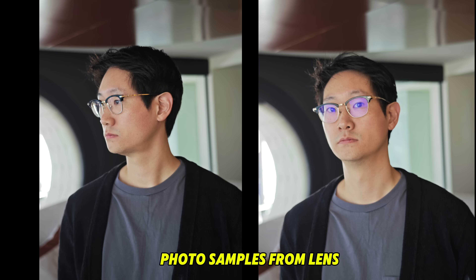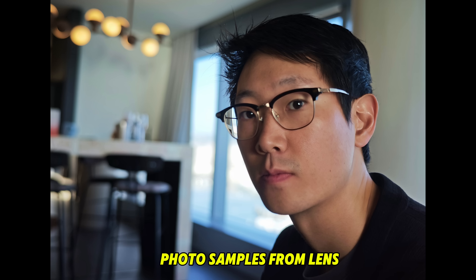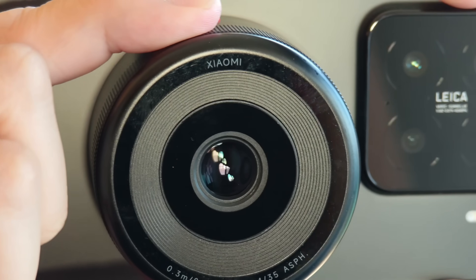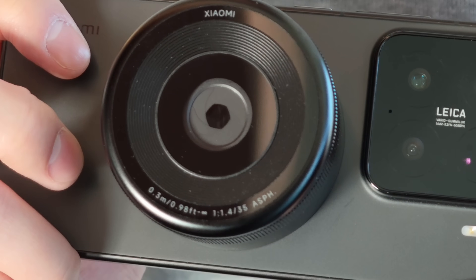I'm guessing this will be even better — it will be a lot closer to a real camera in low light performance. And you also get a lot of natural bokeh too. This lens also has a rotatable dial that allows you to adjust the focus, like manual focus, and also open and close the aperture range.